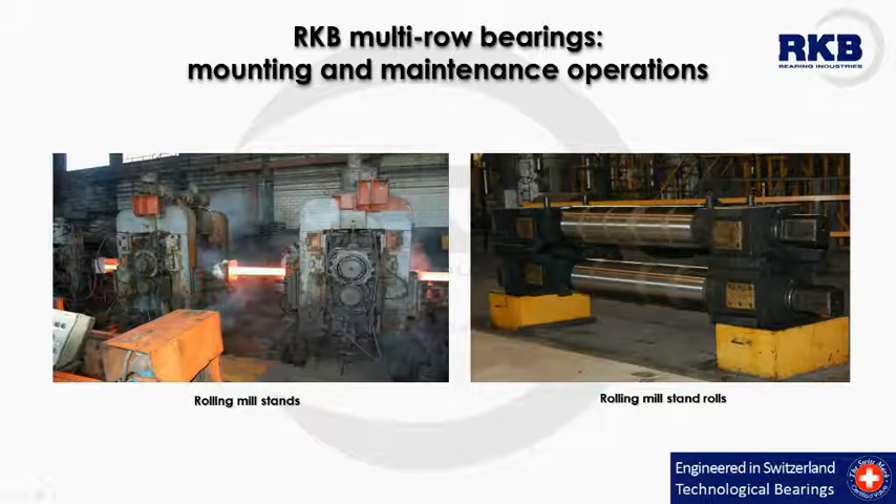Welcome to your new RKB Bearing Industries educational video, where we deal with the mounting and maintenance operations of multi-row bearings. In general, multi-row bearings work on rolling mill machinery where they are used both for the working and backup rolls.